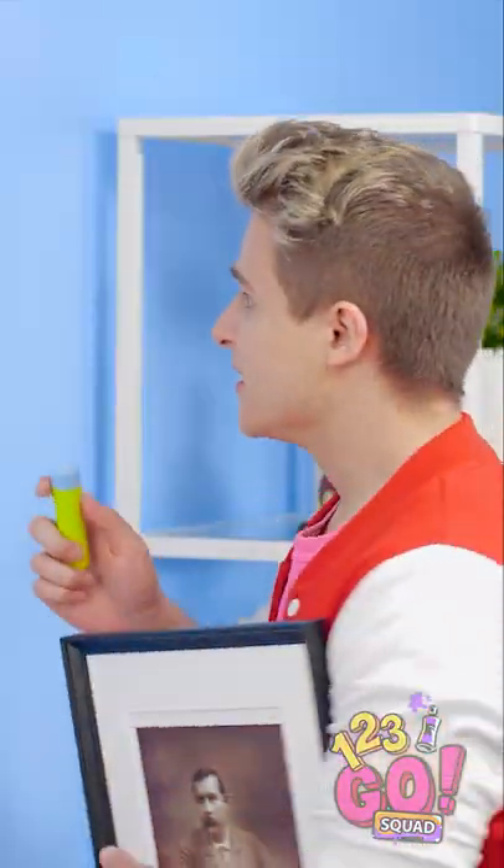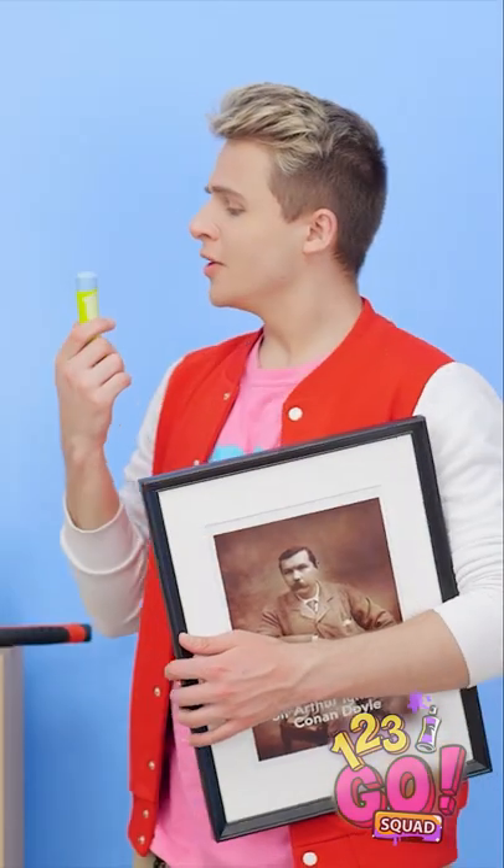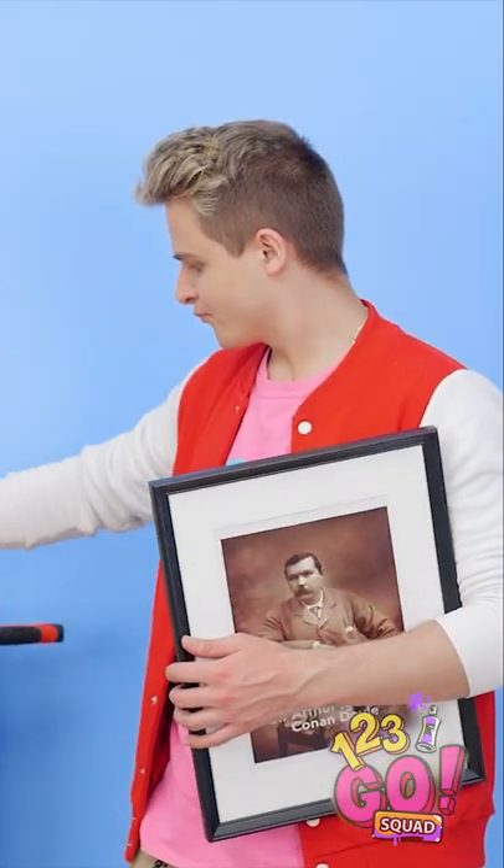Thanks, Lily. This chalk may actually help! Since it's the same color as the wall, it can fill the hole without anyone noticing. Am I a genius or what? But my job's not done yet!